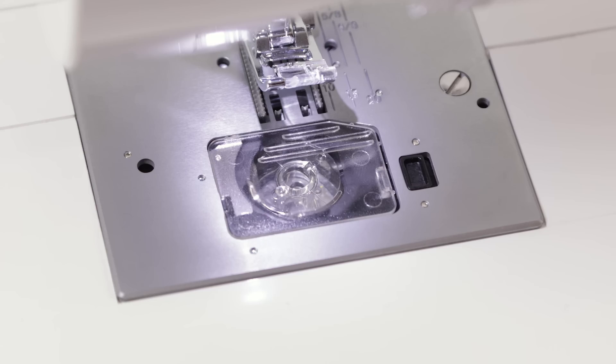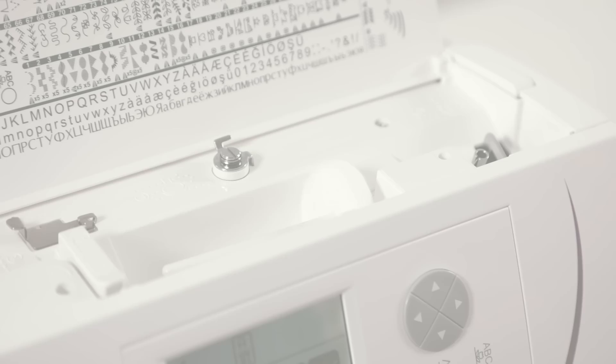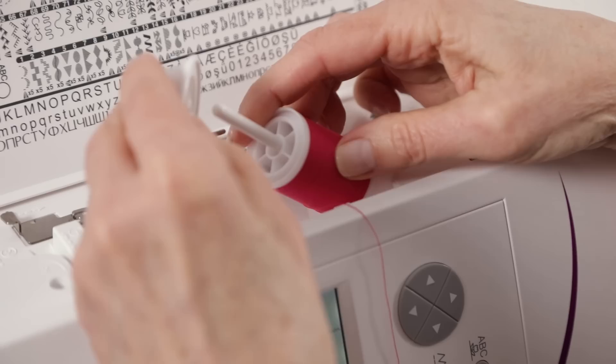To wind the bobbin, we first need to retrieve the bobbin from the bobbin holder. Press the bobbin cover release button, remove the cover, and retrieve the bobbin. This is a Singer class 15 transparent bobbin, so when you want to buy more bobbins make sure that they're Singer class 15 bobbins. Place your thread spool on the spool pin and set it in place with your spool cap.